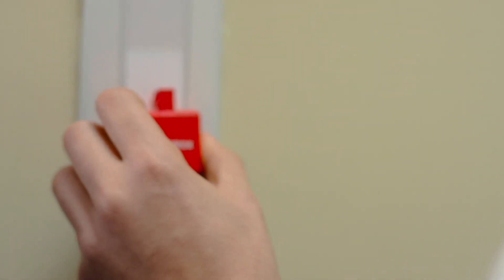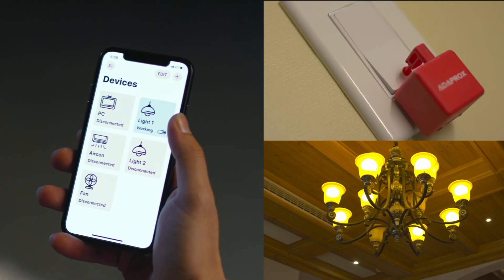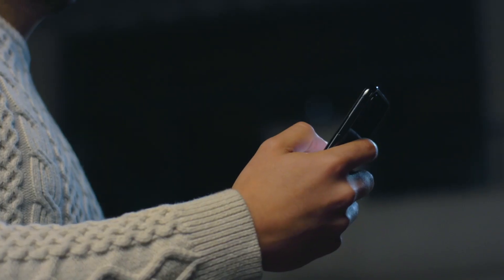The robot is super easy to attach to any surface. With our app, you can control any device remotely with your fingertip.